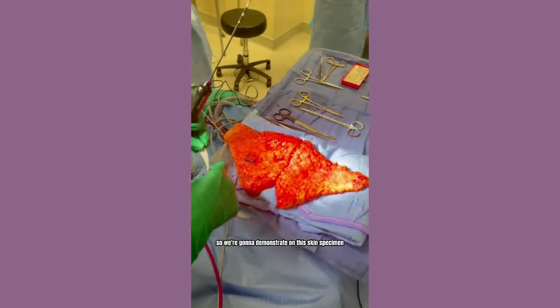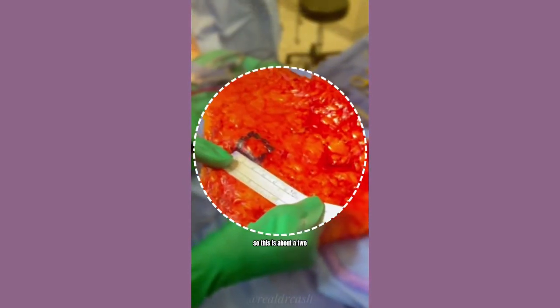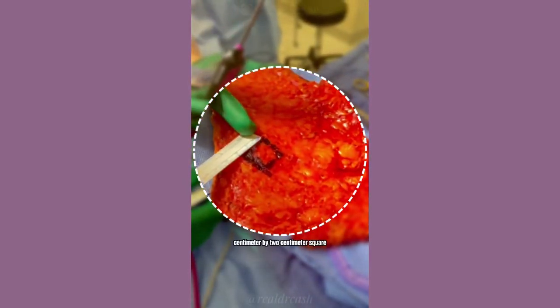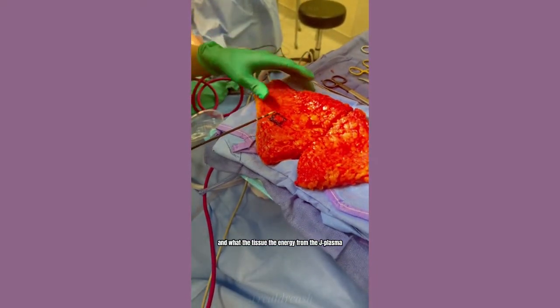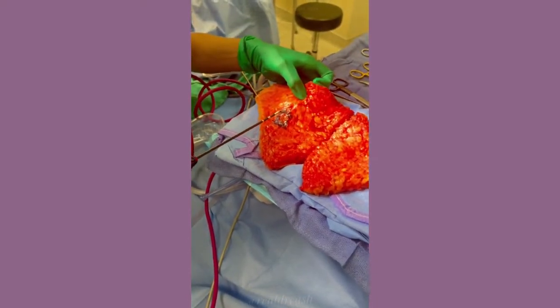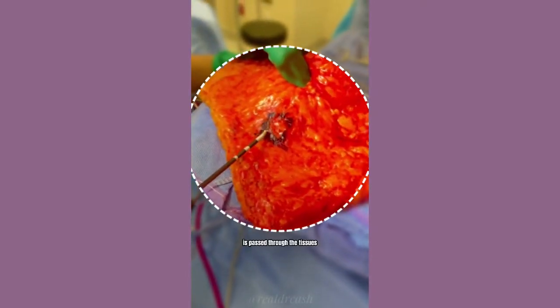We're going to demonstrate on this skin specimen. This is about a two centimeter by two centimeter square, and the energy from the J-plasma is passed through the tissues.